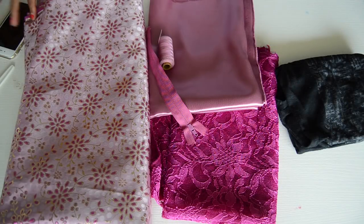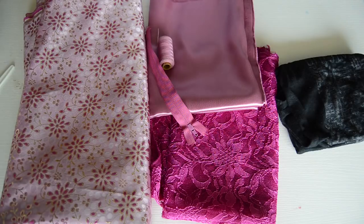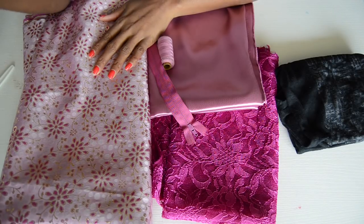Welcome back to my channel! Today I'm going to be showing you guys how to make a very easy but also very stylish skater dress. I'm actually making this for a friend of mine — she's a client.